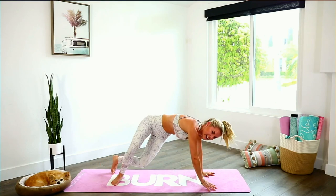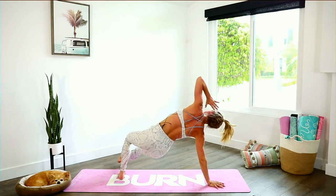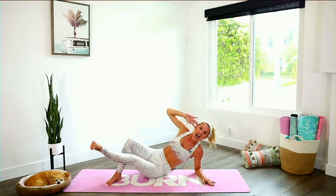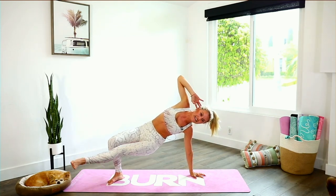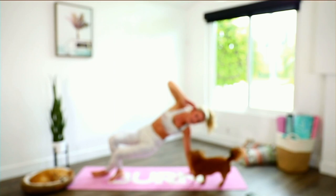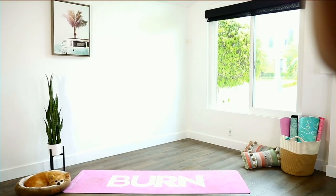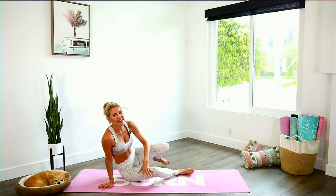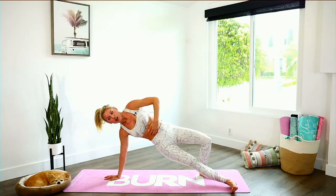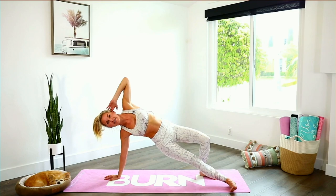We're just going to twist from side to side. Push down to the ground and then lift up through the chest. Now we're going to take it here — lift one leg up and down. Pull up so high right here with those obliques. Lift that arm out to the side and then up and down. Push down into the ground and lift up through the chest. Inhale through your nose, exhale out, lift up that leg.